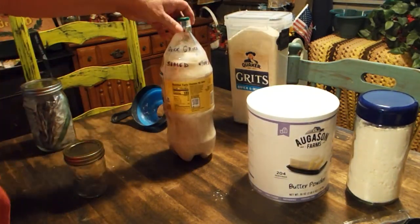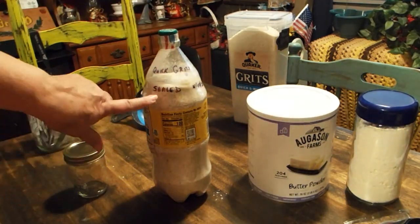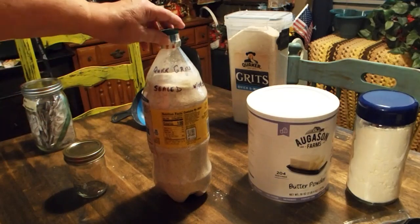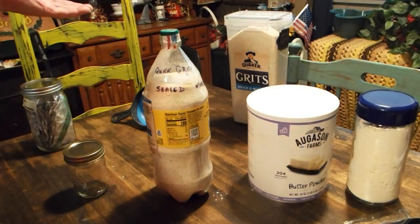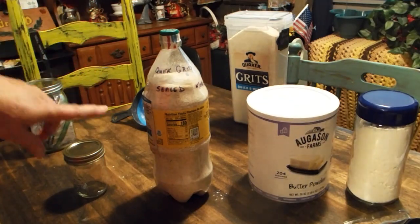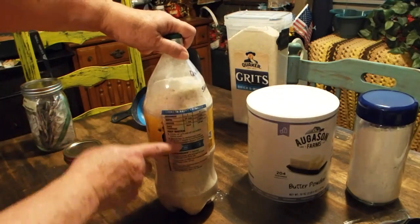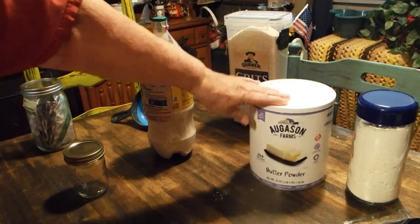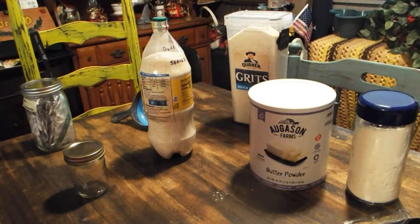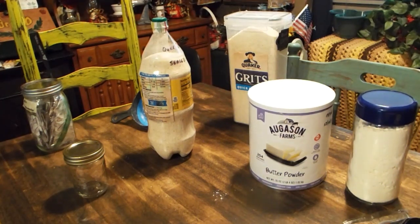And again, in case some of y'all didn't see the video that I did yesterday, this is one of my handy-dandy ways of sealing. Whenever I put something in here — I may have to look and see if there's a bear out there — I will cut off and I'll put instructions on here so that it'll tell me, or whoever I give this to or trade it to, how to cook it. But there you go. One more step in the preparing. My kids are crazy. I'm so sorry. I love them dearly.